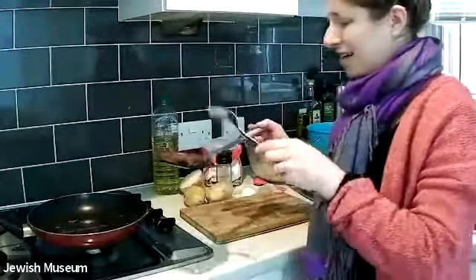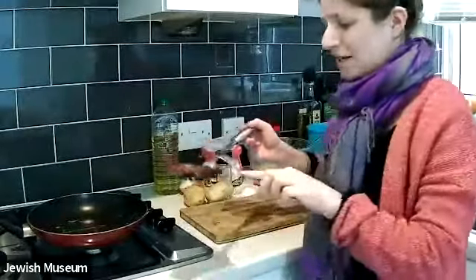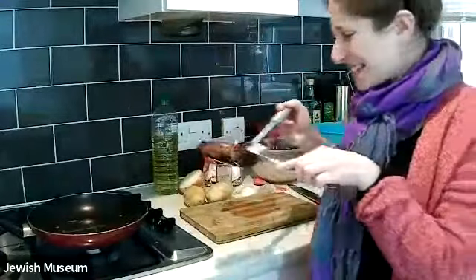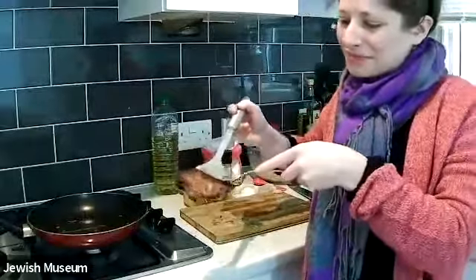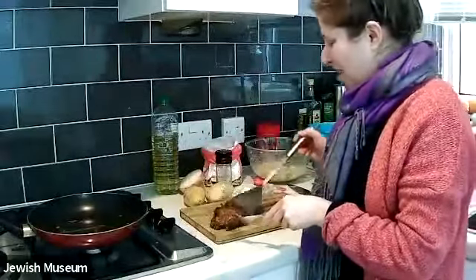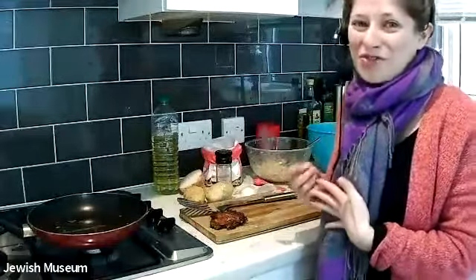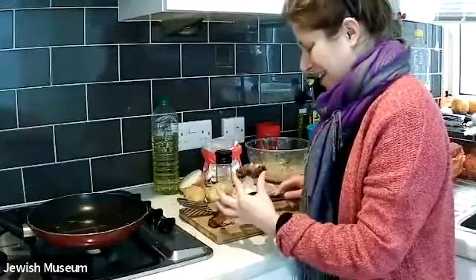I'll show you the latke that I made — it's quite hot so let me find the best way to show it to you. There we go — there's our latke. You can see it's really golden brown and it looks absolutely delicious. Different people like to eat their latkes in different ways — you can eat it with sour cream, applesauce, yogurt, tahini, whatever you fancy. But I'm just going to try my latke as is.